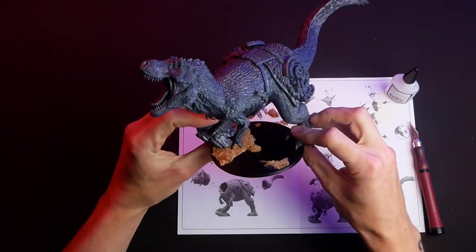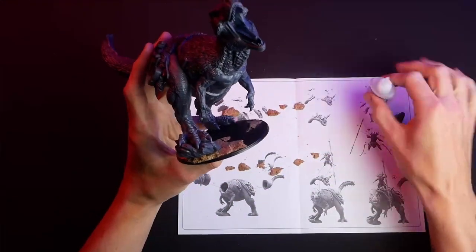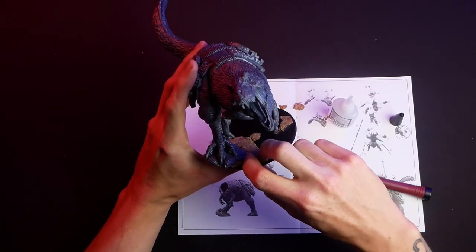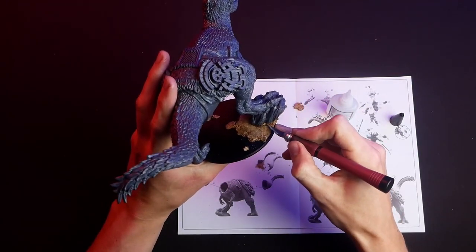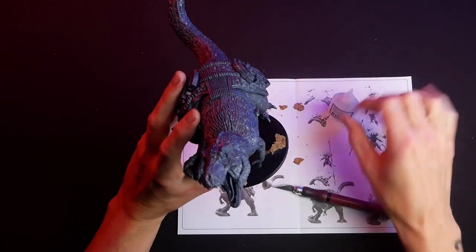Apply the T-Rex to the base with super glue, and add plastic glue later to the foot that connects directly to the base for a better bond. With super glue and cork, fill in any holes and gaps, building them up so there are no large voids, giving a smoother transition across the base.